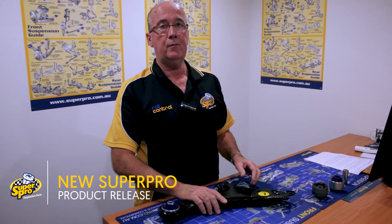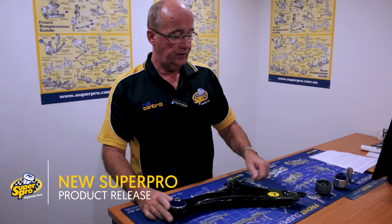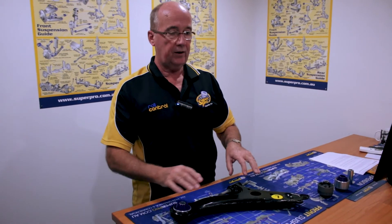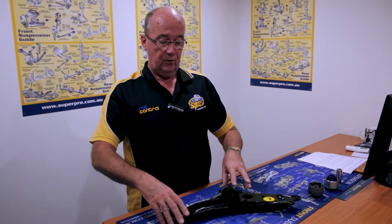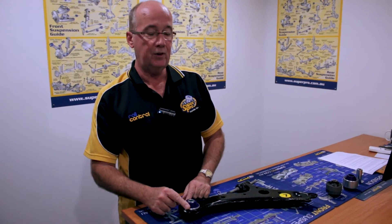Supra has just released this new Camry 40 and 50 series weld control arm, featuring original equipment steel, Supra rear vertical pivot rear bush and high quality synthetic rubber weld control arm inner bush. This control arm is aimed for repair or repair enhancement, using the features of the Supra Pro vertical pivoting bush to ensure that you get a long service life.